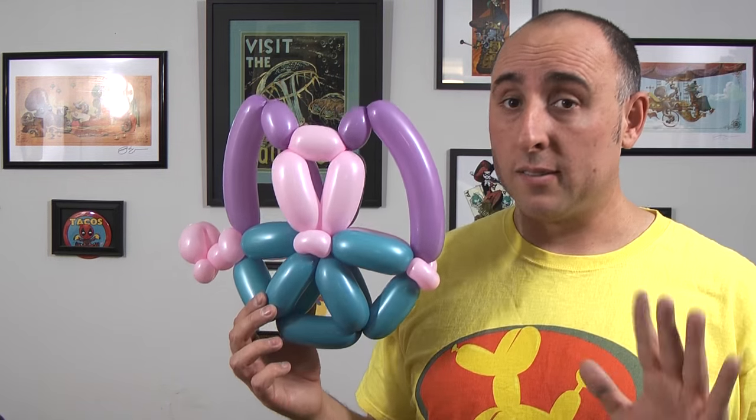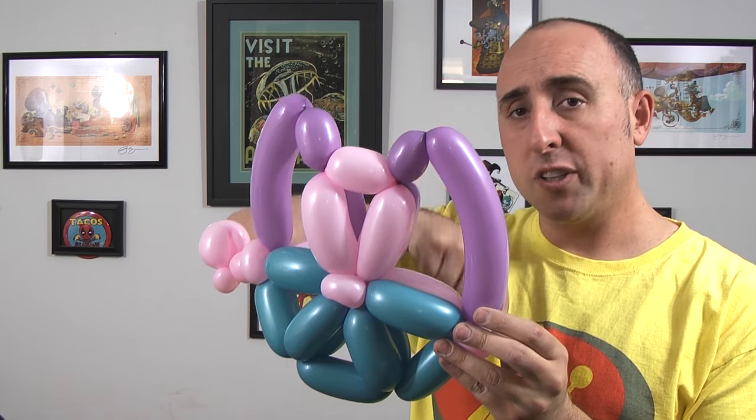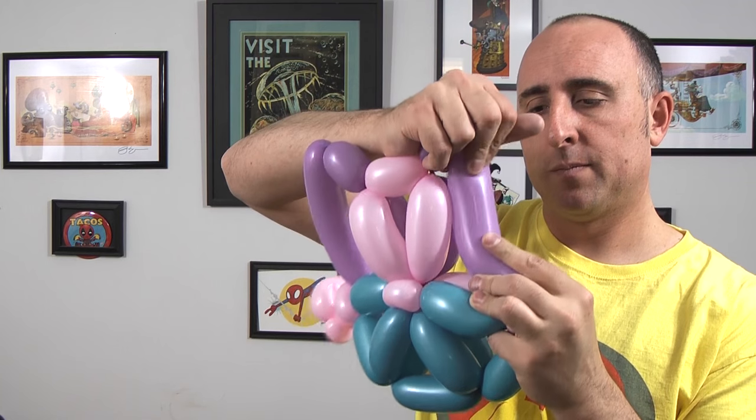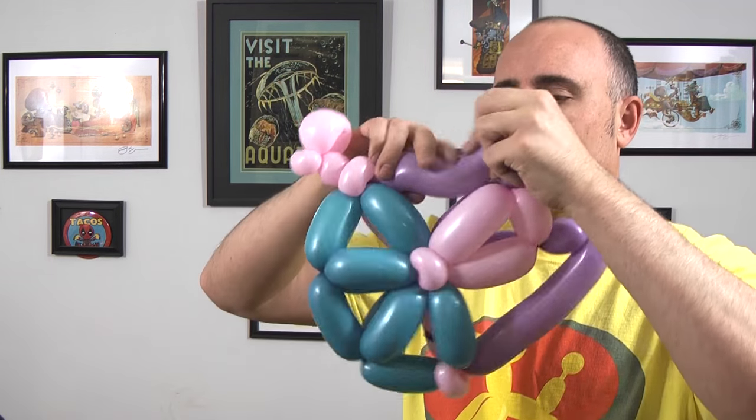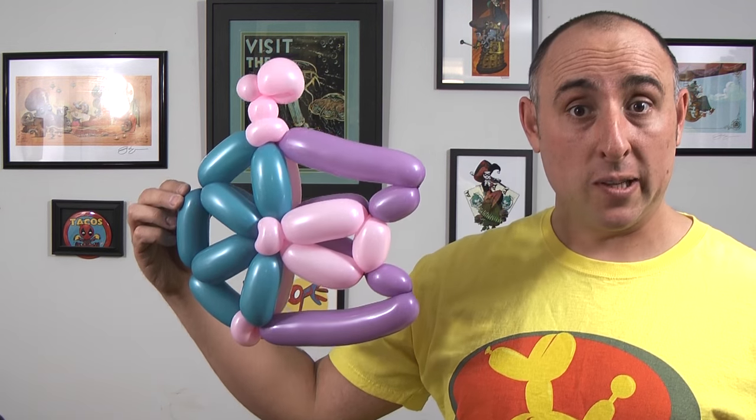Alright, we're almost done. Last but not least, adjust the end of the Millennium Falcon. These parts here aren't really curved, so I like to straighten them up a little bit. I think that helps a lot — with those being straight, it looks a lot more like it, don't you think? Now, I know with this one being blue and pink and purple it doesn't really look like the Millennium Falcon. But when it's gray, it sure does. If you've done everything right and followed along, this is what it should look like.